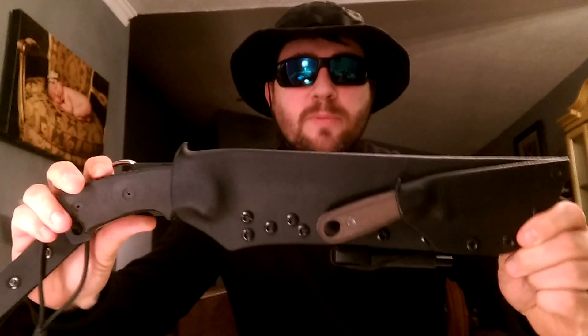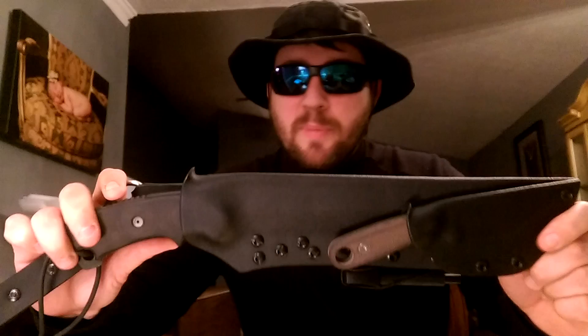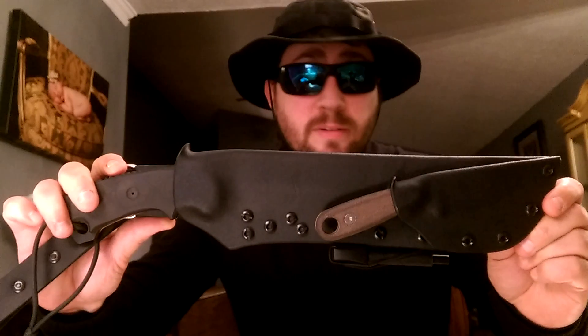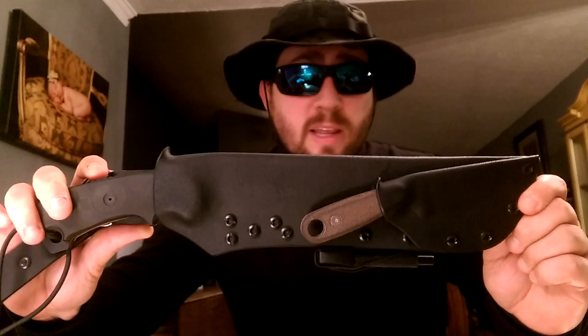I'm very impressed with this sheath. You just can't ask for a more high-quality, solid piece of equipment. This thing — I could pass it down to my sons, and my son could pass it down to his sons. I just don't see how this thing could fail. Like he said in one of his videos, a grenade could go off beside this thing and it's not going to hurt it.